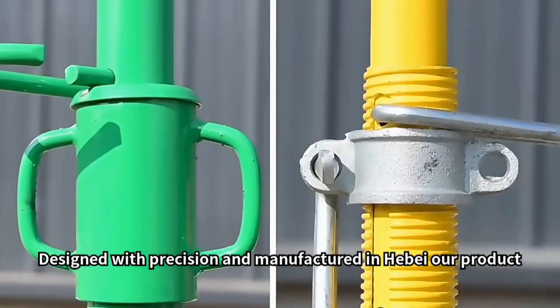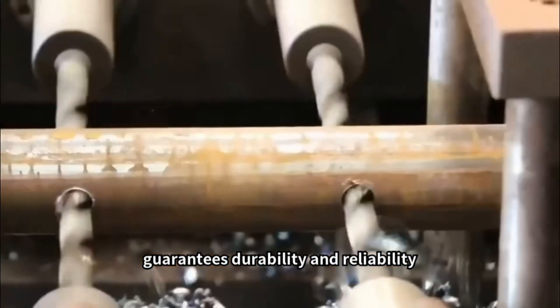Designed with precision and manufactured in Herbay, our product guarantees durability and reliability.